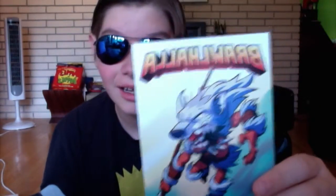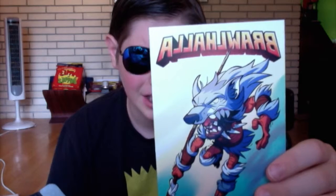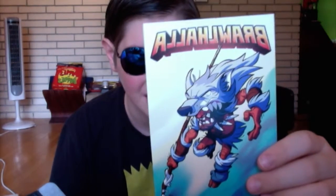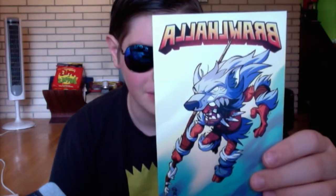Okay, we have a Brawlhalla item, which includes a White Fang Nash legend skin, a Long Tooth spear skin, a Howling Skull hammer skin, and the full version of the new platforming fighter Brawlhalla.